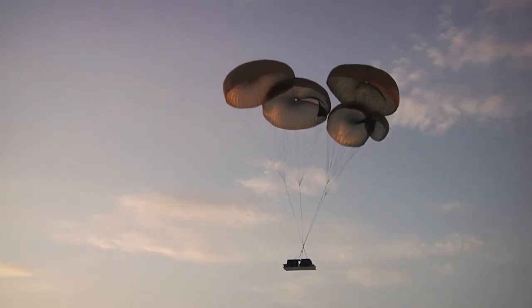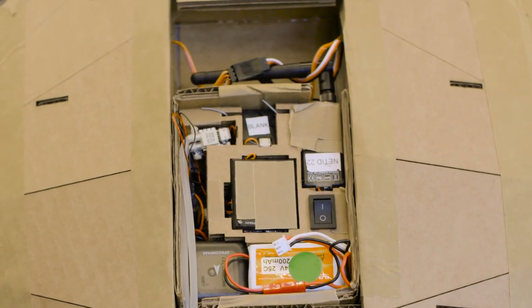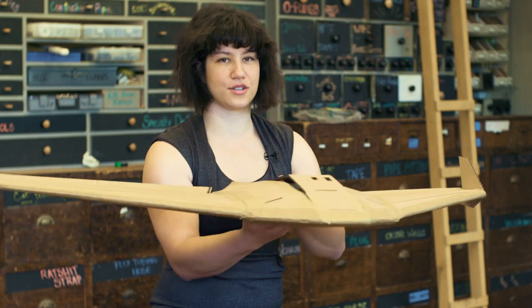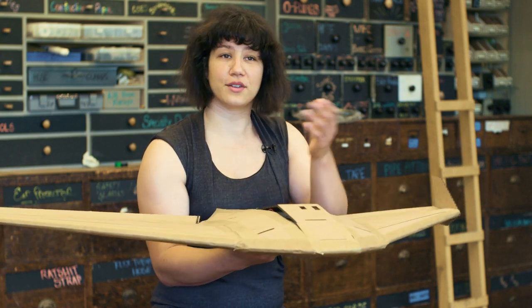While the drones can't carry as much as a parachute, they are far more precise thanks to tiny controls and GPS. You program in a coordinate and it'll glide to where you want it to be within 50 feet.